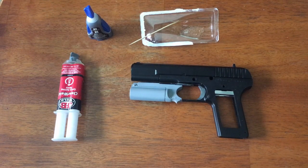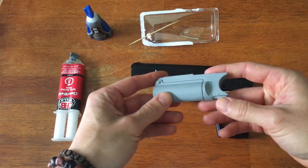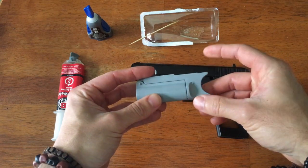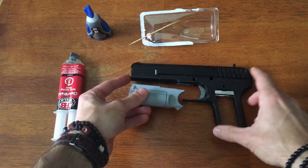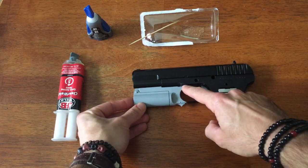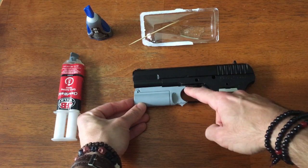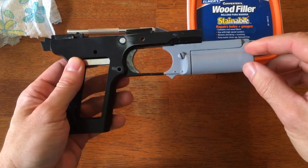Now we're going to talk about how to attach the under barrel. You can see I've primered it — I wanted a nice smooth finish, so I sanded the seam line down and hit it with some primer just to make sure I didn't miss anything. We're going to be using some epoxy and super glue to fit it. The super glue is going to go on the edges and that's fast acting — it'll keep everything in place while the epoxy cures. After some time letting that epoxy cure, it looks like we have a nice sturdy piece.